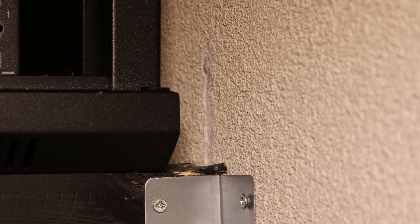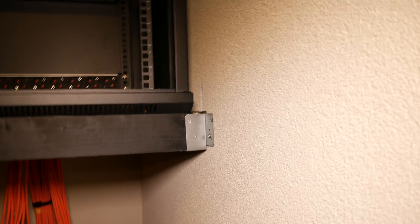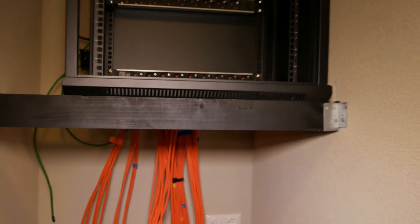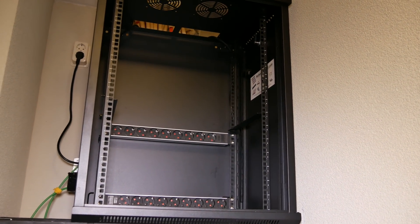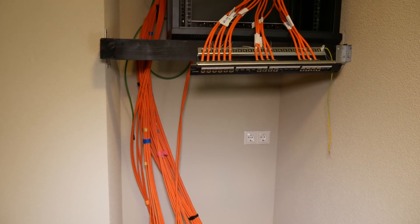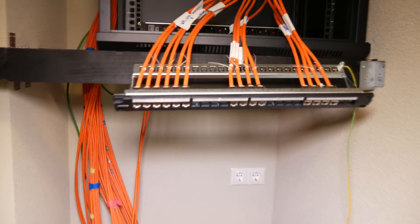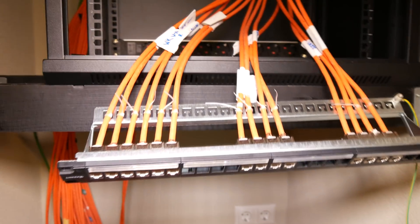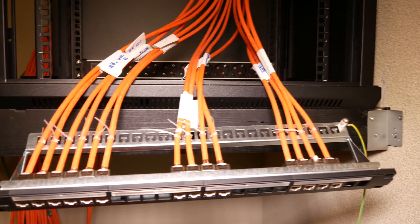Wall damage still visible — derp. What the hell is going on? I think she's gaming and losing. Oh well, maybe she won't mind the wall damage that much then. Let's hope so. Fast forwarding a little bit: I mounted all the keystones into the patch panel and zip tied them off. I routed all the cables into a neat bundle which I then fed through the top hole into the cabinet.